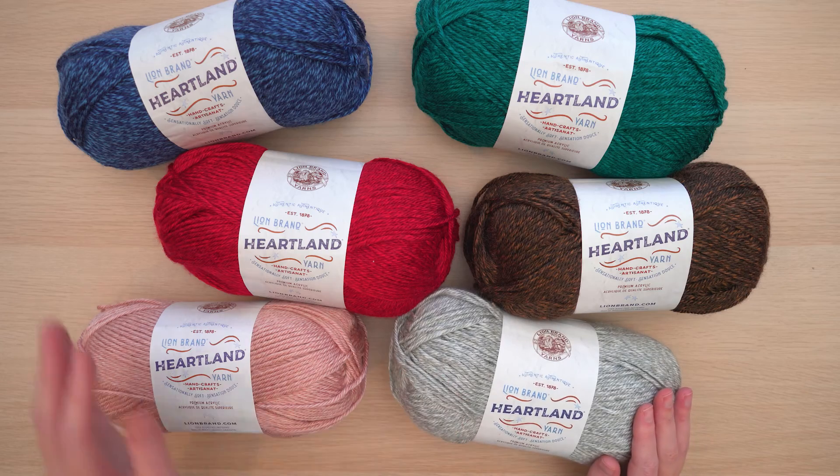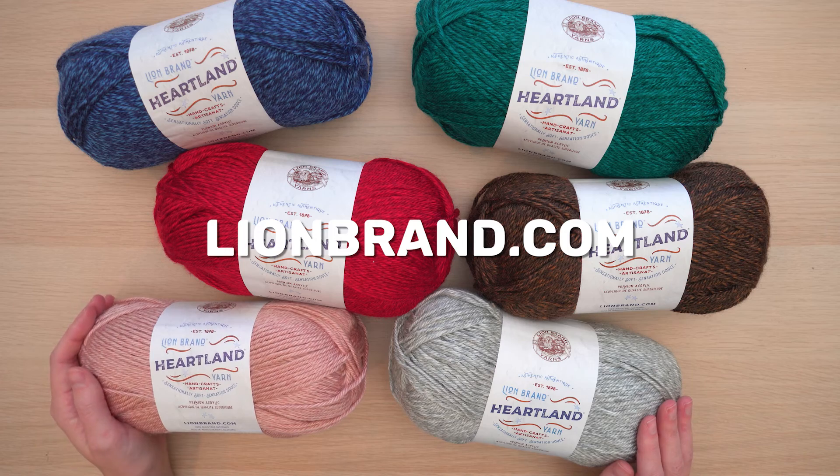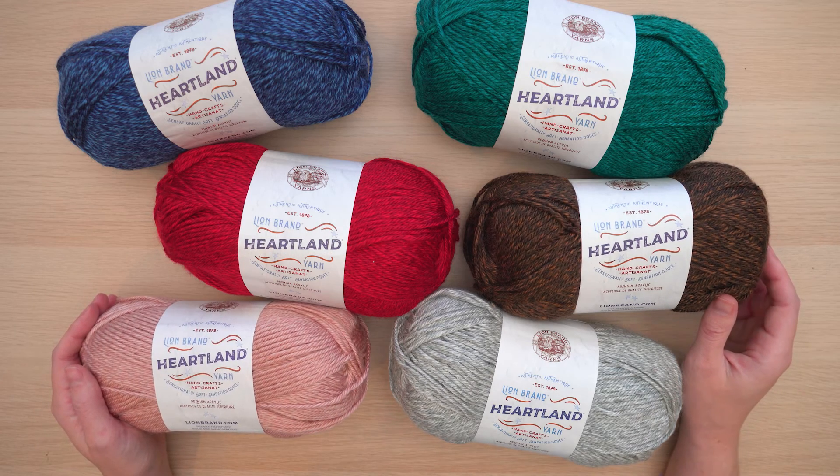If you haven't worked with Heartland before, you should absolutely check it out. You can find all the colors at lionbrand.com. Happy stitching!